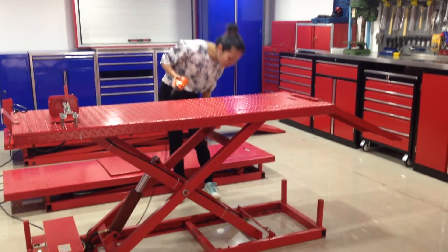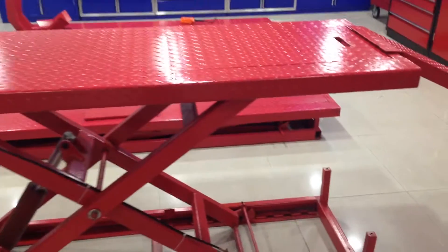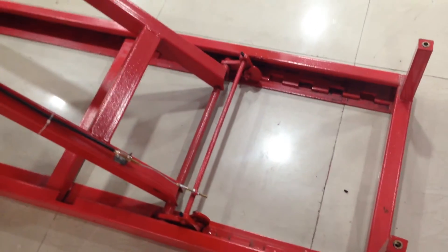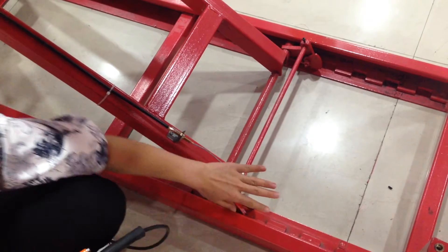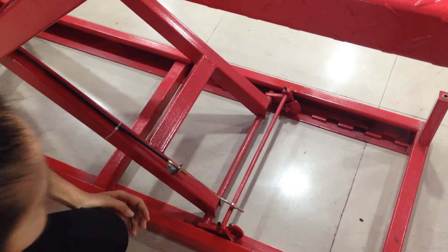Now I'm going to show you some positions and some safety features here. You can see several positions where you can stop and keep the height for your motorcycle. And here I have a security lock.